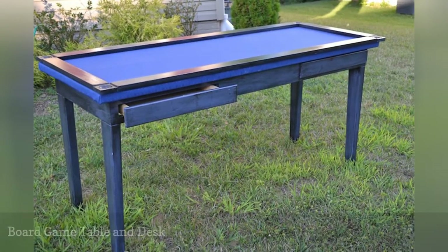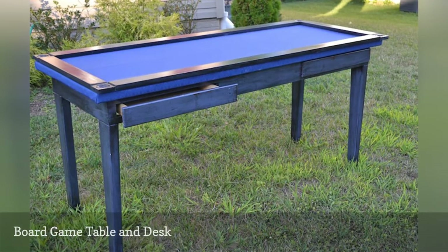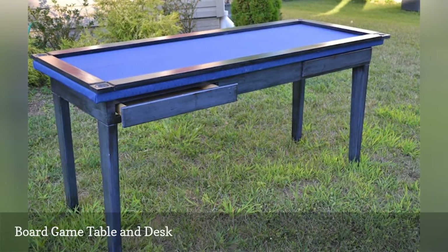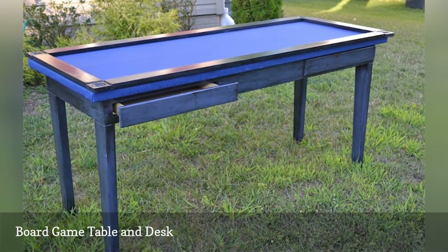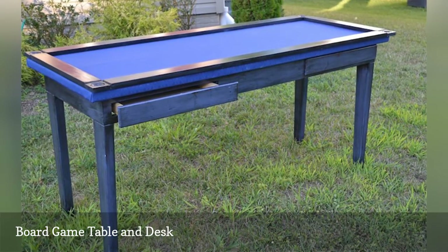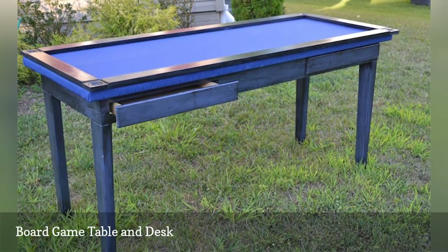Here's a solution for those who want a game table but are short on space. This is a repurposed table that has a felt tabletop, which is a great surface to put together a puzzle on. A wooden top is made the same size as the table and can be used to cover it without disturbing the puzzle underneath, and it can then double as a desk.